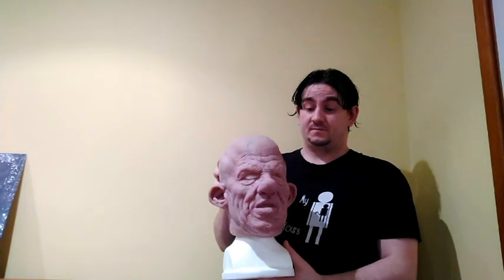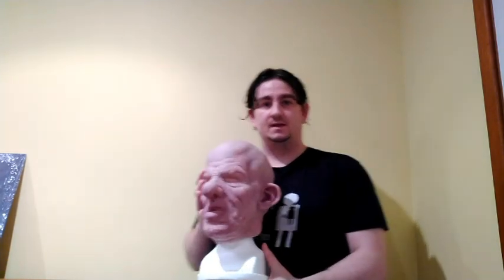Onto the mask aesthetically. The sculpt is fantastic. Veining is both sculpted and painted on. It's originally designed, as the Big Top name would suggest, to be a clown mask. The nose is quite bulbous, but I think he works quite well as a flesh dude.